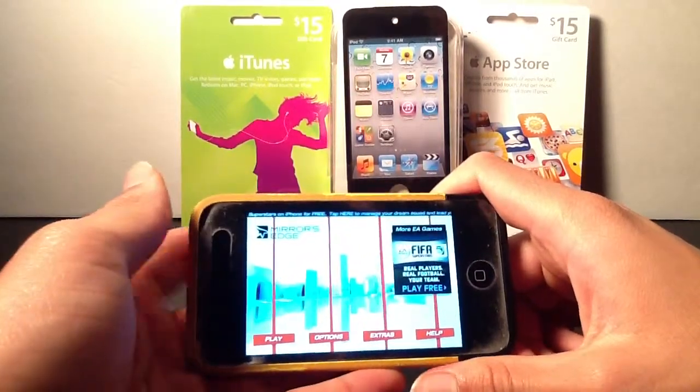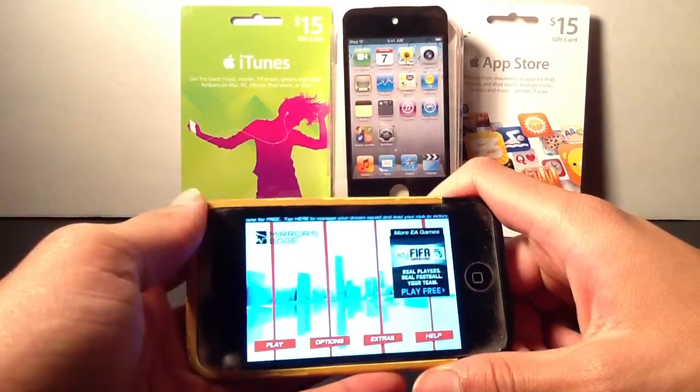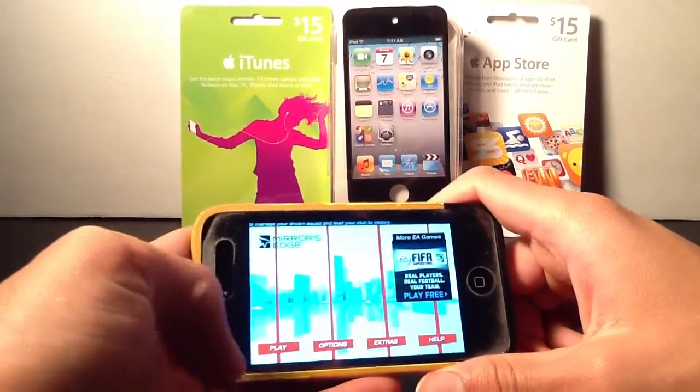The graphics are amazing, the controls are all gesture-based, meaning they're all spot-on, and the story mode isn't all that bad either. Right here you're going to hop into the home screen.